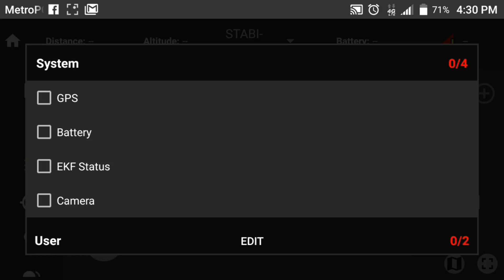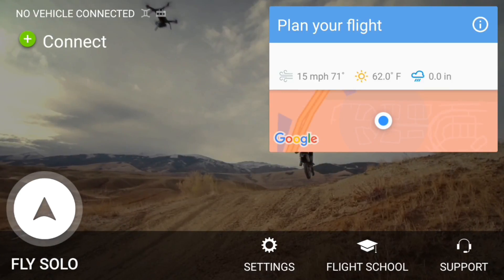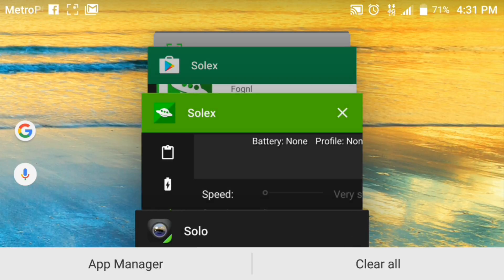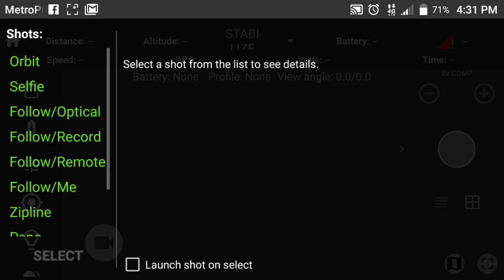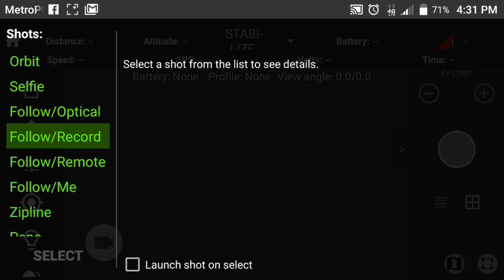There are so many settings — the regular Solo app is so plain. Let me pop that up so you can see the difference. So this is the standard Solo app. Looks nice but let's go to FlySolo and show you how basic it is — Orbit, Pano, Zipline, Selfie, Cablecam. You get all the same stuff on the Solex app, plus more. In Solex's camera features you have Orbit, Selfie, Follow Optical, Follow Record, Follow Remote, Follow Me, Zipline, Pano, Cable, and HDR Photo. Whoever designed this did an excellent job.